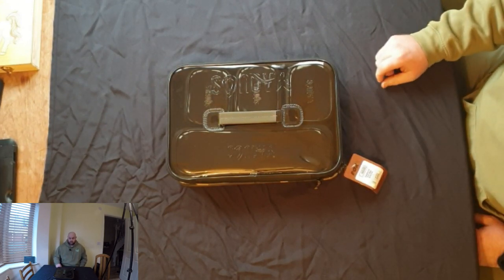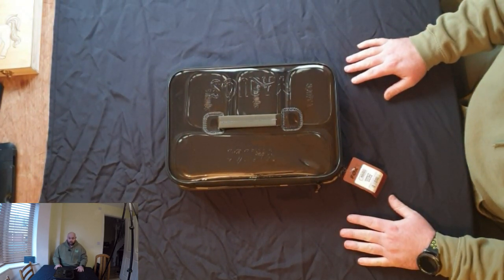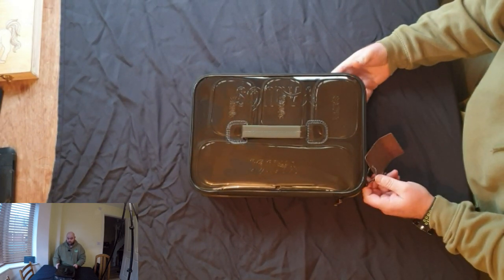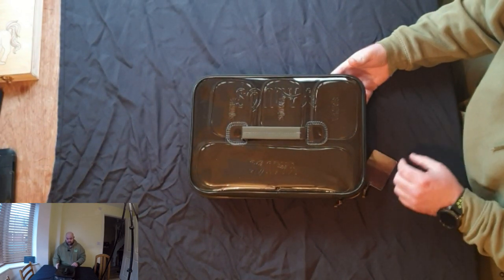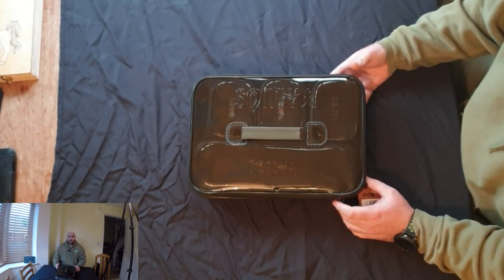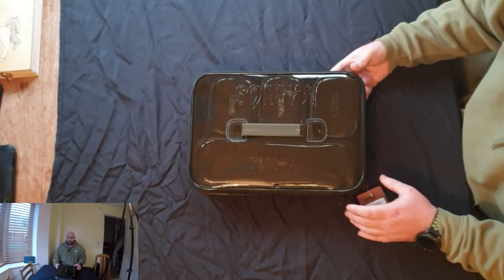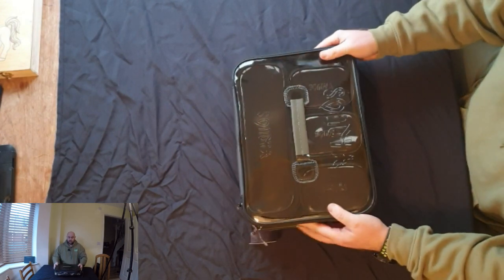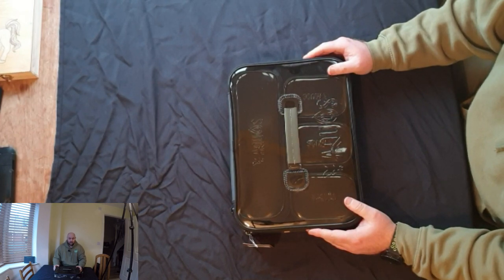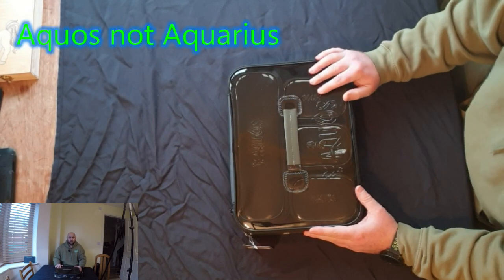Good morning and welcome to my first unboxing slash review. I have become a big fan of the Fox Camo Lite range and I've been slowly swapping all of my luggage over to it ever since buying the rod bag, which I think is a brilliant bit of kit.